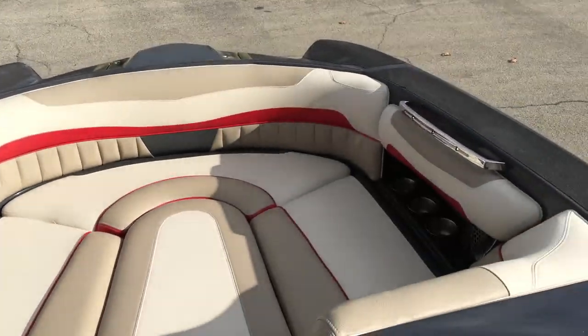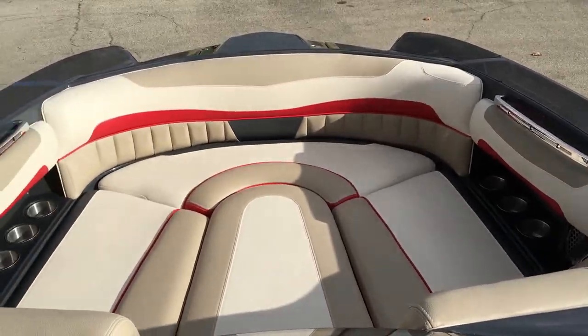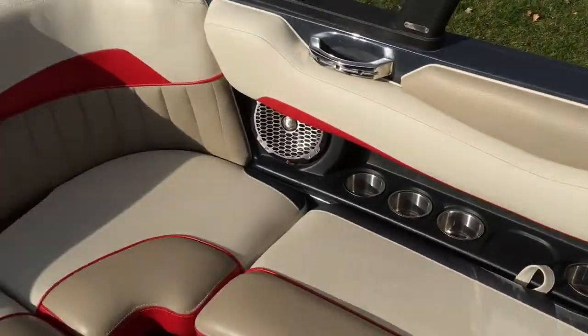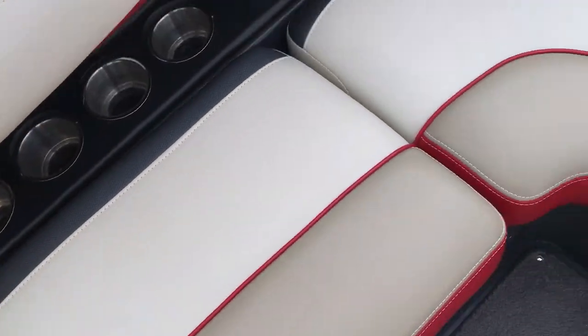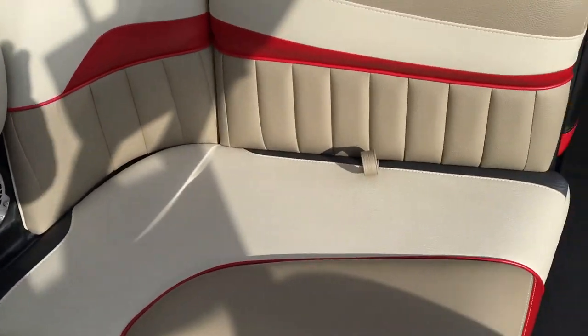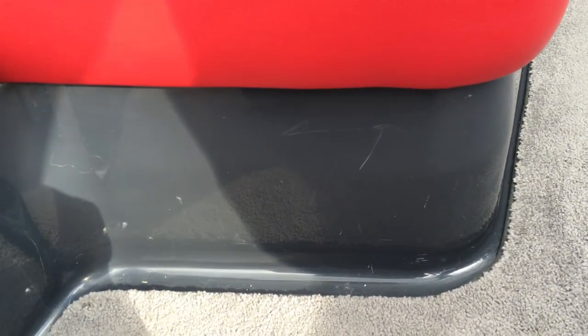It's a huge bow in this boat — the MXZ is Malibu's pickle fork design, so a huge bow where three or four people can sit nice and comfortably. The boat seats 14. Overall the interior is in perfect shape — there are no rips or tears anywhere. One thing I will note: there's a small scratch on the interior deck at the seat base, likely from some type of board scratching the gel there.